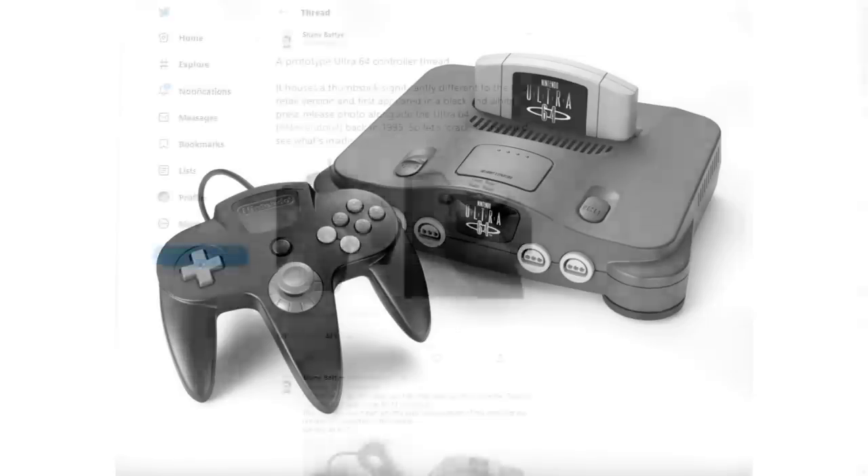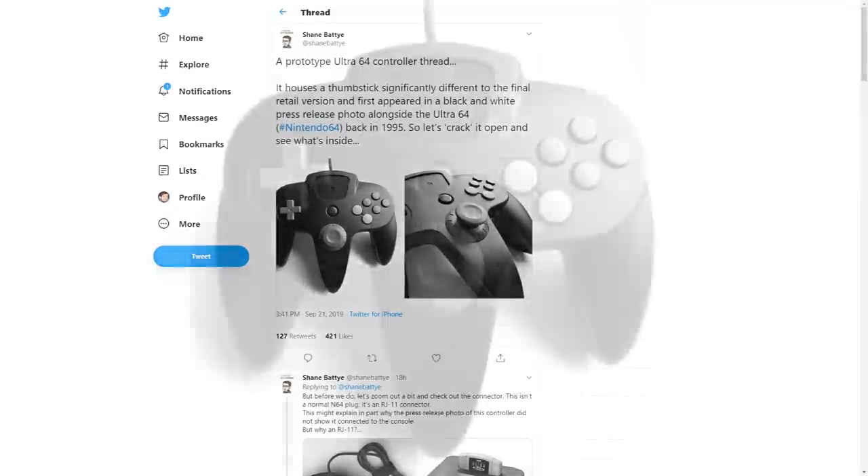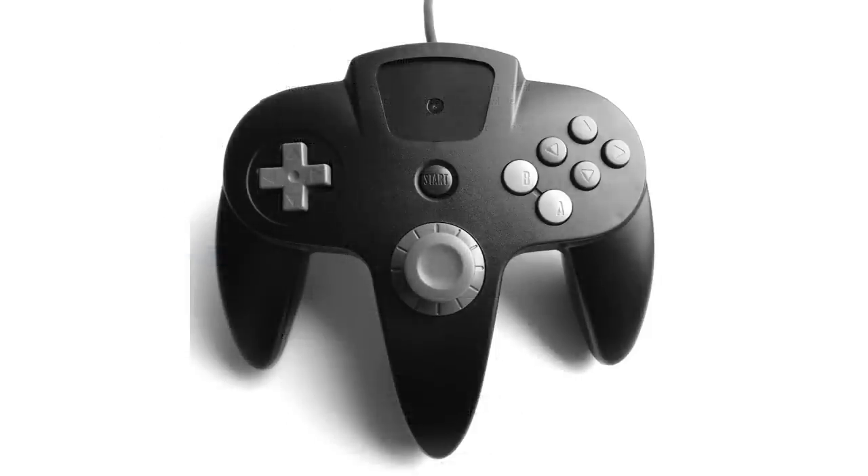The reason I'm talking about the Ultra 64 is because Twitter user Shane Badeye got his hands on a prototype Ultra 64 controller and has posted some amazing high quality shots of the unit.